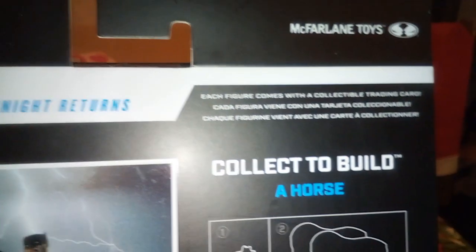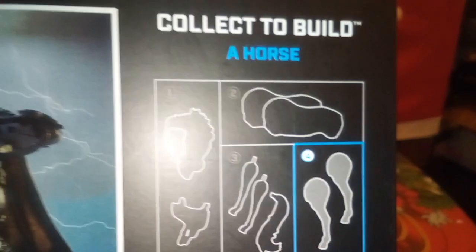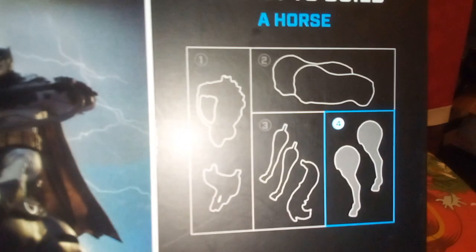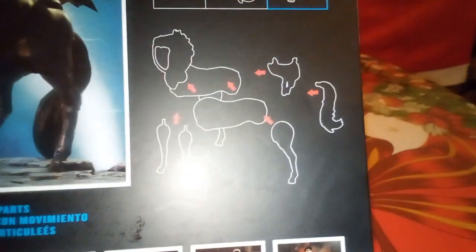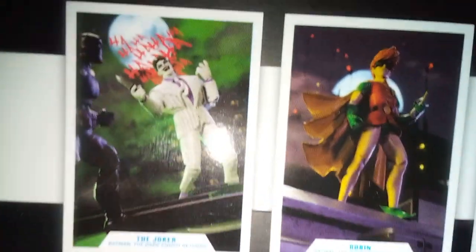Okay, it's from that collection. Let's see what's on the back. It says each figure comes with a collectible card — it's from McFarlane. Let's count: one, two, three, four — so you have to buy four figures to be able to build this horse. You just get the horse parts and stick them together.